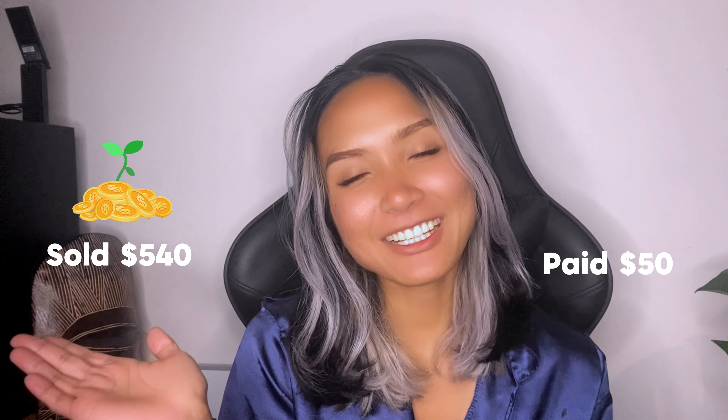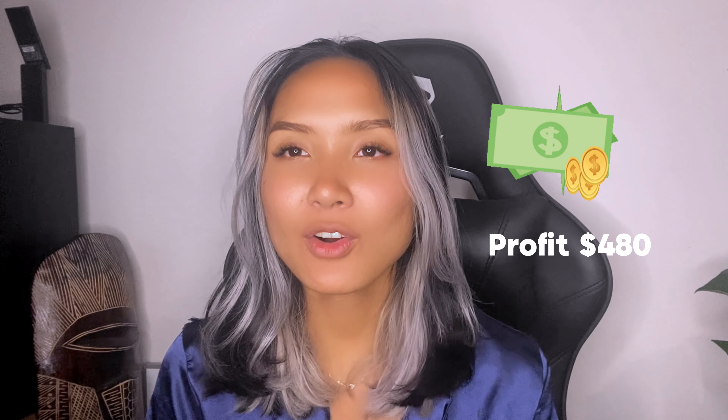After watching the video you're probably wondering how much I sold the dresser for. I bought it for 50 bucks and sold it for 540, making roughly 480 dollars profit. Not bad at all!